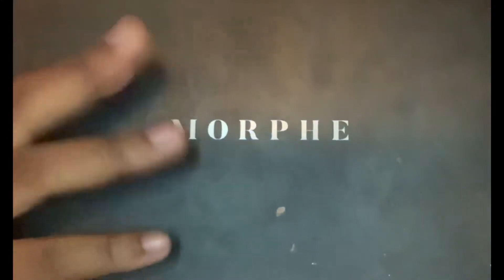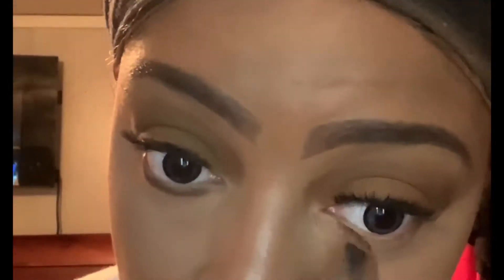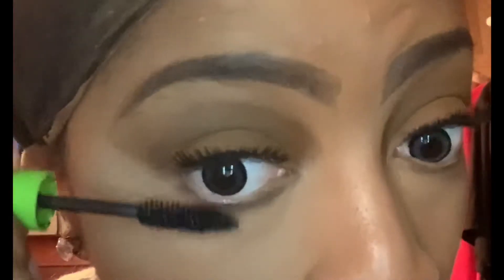Going back in with my Morphe palette, I'm going to use this brown shade as an underline eyeliner color — I've been saying it wrong probably for the longest, but basically I just use color eyeliner with the eyeshadow palette and apply that under my eyes. After that, I'm going to use some mascara to bring out my bottom lashes.